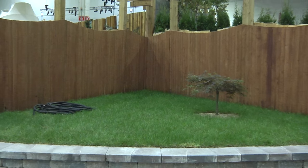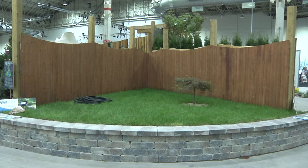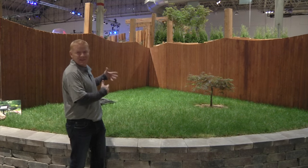What you're looking at here is what we call our blank canvas, and I think what's so neat about this is this is a yard that people live with. Everybody wants to do something fun and exciting but they have no idea what the potential is in a space like this.